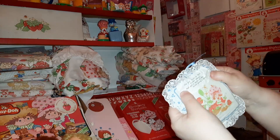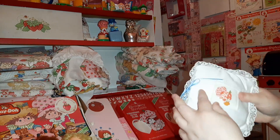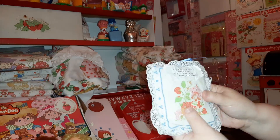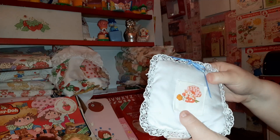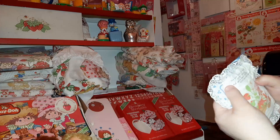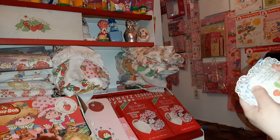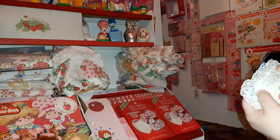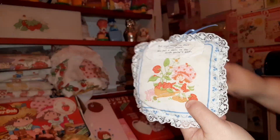This - somebody actually gave this to me. It was their tooth fairy pillow from when they were little, that their mom or grandma made for them. It says 'Put your tooth in this little place and put a smile on the tooth fairy's face.' I thought that was pretty cute.